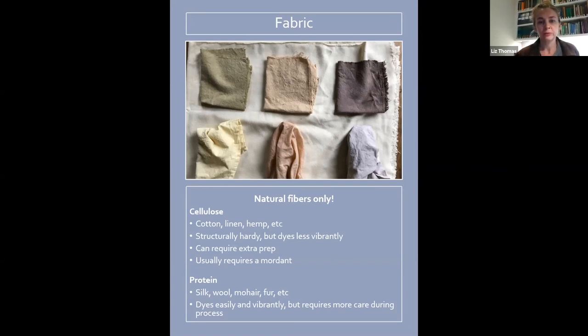Natural fibers react differently to the same dyes. You can dye cellulose fibers like cotton, linen, and hemp, but they're not going to dye as vibrantly as protein fibers. The reason is that a lot of botanical dyes are ionic and it's harder for cellulose to bind to these dyes because they don't have the same binding sites that proteins do. So silk, wool, fur, and hair will pretty much always dye more vibrantly than cotton. But cotton can be nice because it's more structurally hardy — you can forget about your dye pot and realize it's been boiling for an hour and the cotton will be fine, whereas wool might be completely shrunken and felted.